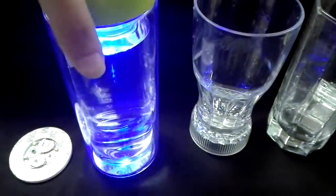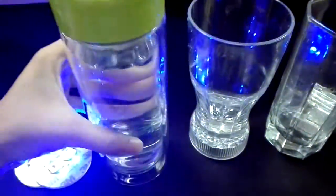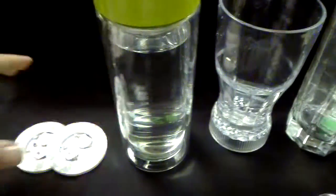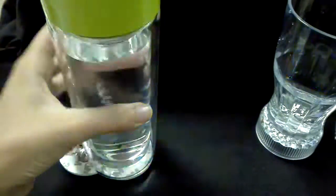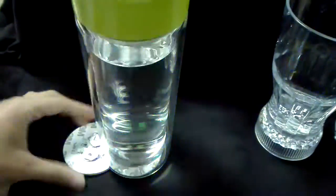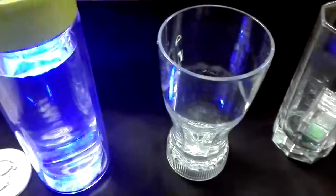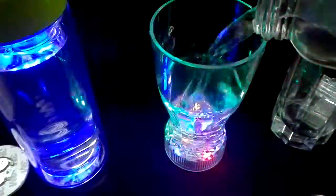Hello everybody. On my side is the LED cluster — have a look, it has buttons to activate it. The next one is the LED cup. I use water and it will light up.